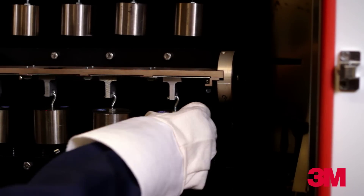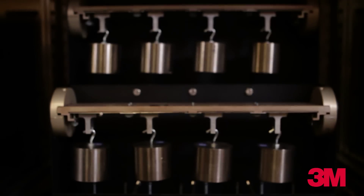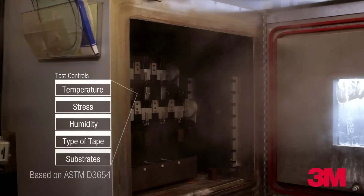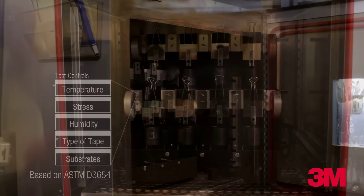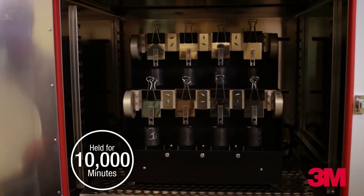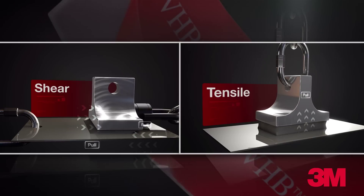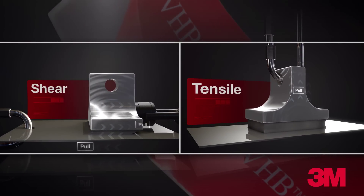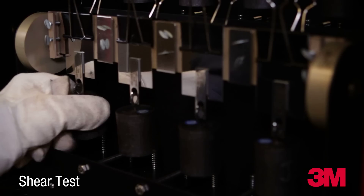During the static shear and static normal tensile tests, 3M VHB tape holds a weight in a controlled environment for 10,000 minutes or until failure. The purpose of the tests is to measure the tape's ability to withstand a static shear or tensile stress. The sample passes the static tests if it holds the weight for a full 10,000 minutes.